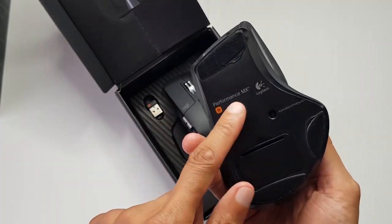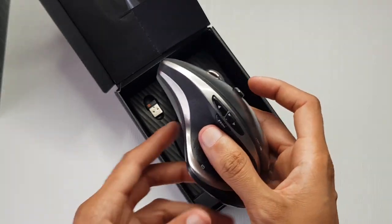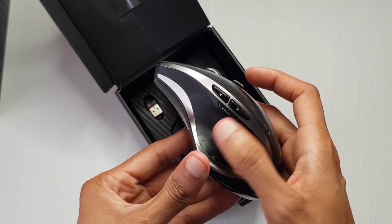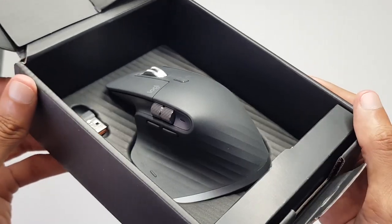Just to show you what I was rocking previously — I've had this MX Performance for a number of years, very cool indeed. But I found that I wanted a scroll along the thumb here and it didn't have it, so yeah, it's tech September, why not.